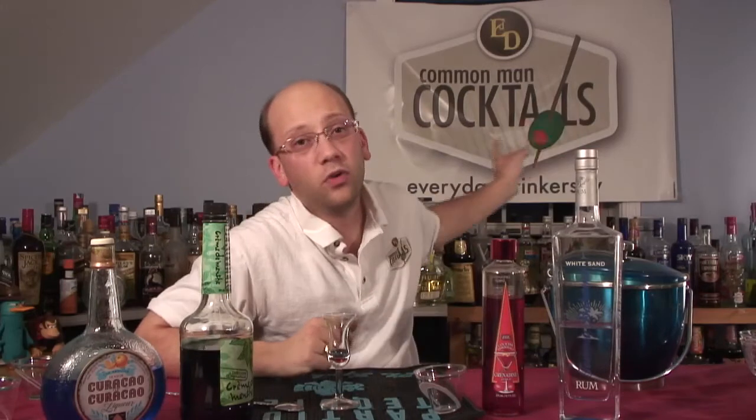Overall, tasty. And with mint — I like mint. I can handle that. I like everydaydrinkers.tv — you can go there. Thank you, Eugenio, for that recipe. And we're teaching you how to drink.